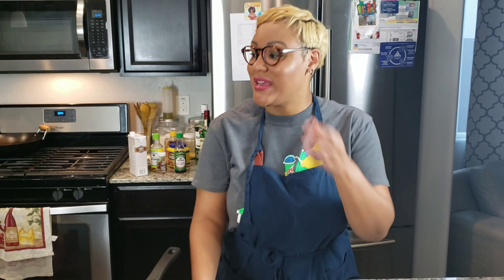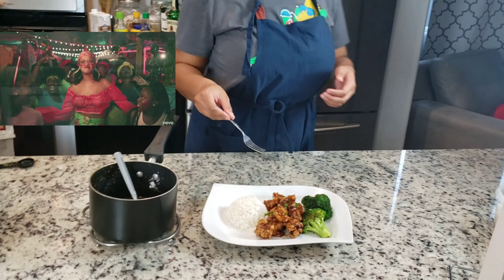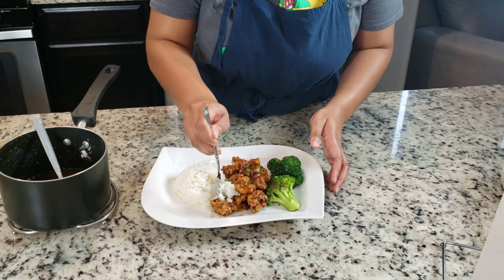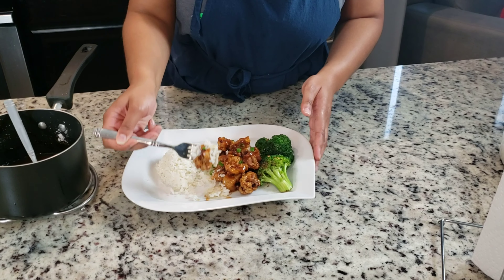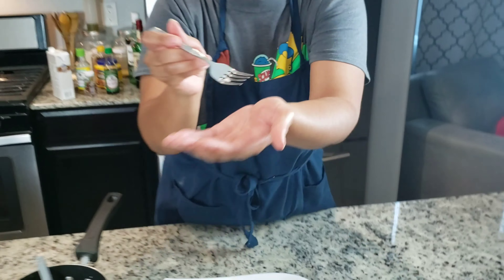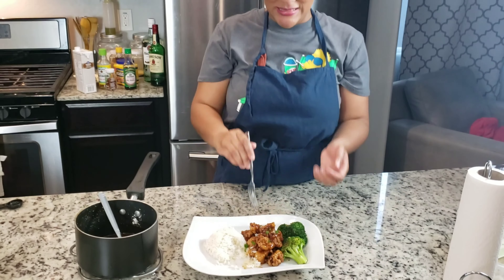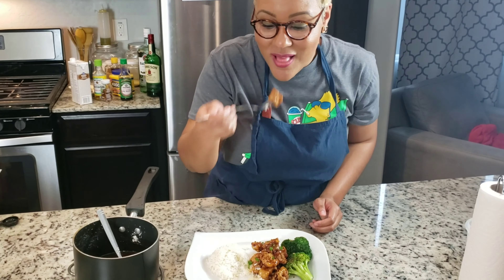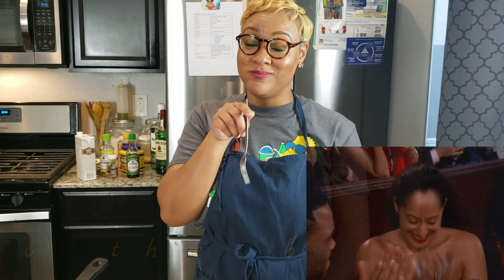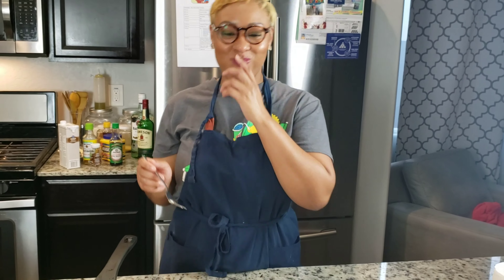Let's let Dwight taste and see what he thinks. Just because I know my husband, y'all know he doesn't like vegetables, so let's get straight to the rice and the meat. Open up, babe. What do you think? Yeah, that's a hit. That's good. If I like it, it's good — because I don't really eat meat. Go figure, right? That's a good look.